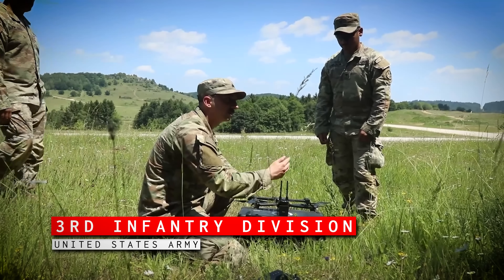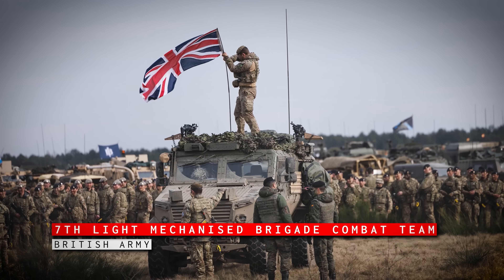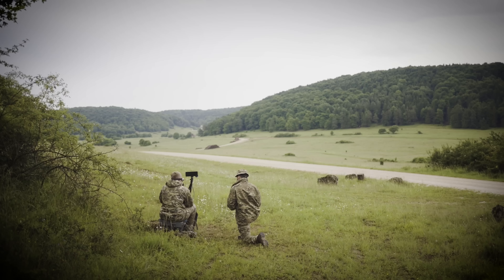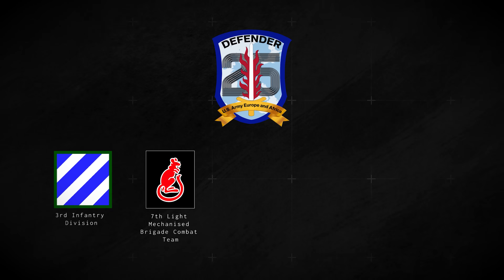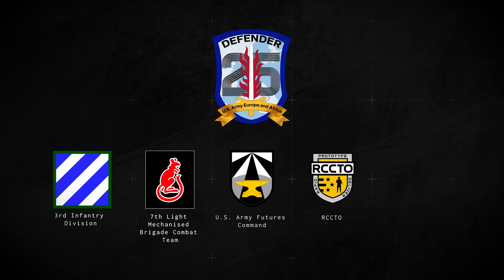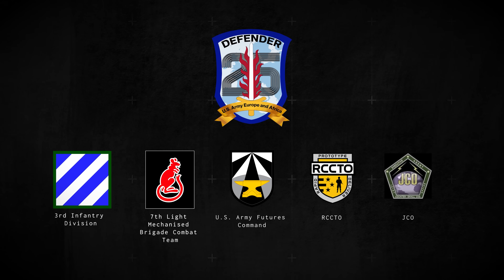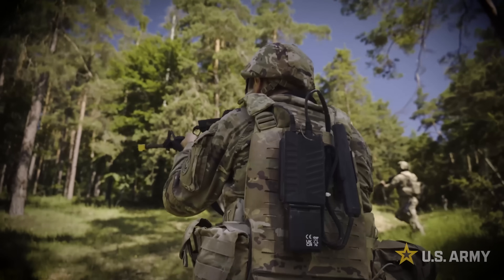These soldiers were responsible for integrating Project Flytrap across rotational forces and serving as the operational testbed in theater. The British Army's 7th Light Mechanized Brigade Combat Team, known for its expeditionary focus and rapid reaction capabilities, also took part, working alongside U.S. elements to test interoperability and layered defense tactics. U.S. Army Futures Command and the RCCTO were also present for system selection and data capture, as was the Joint Counter Small Unmanned Aircraft Systems Office — the JCO — which oversees doctrinal and technical validation for counter-drone integration across the services.